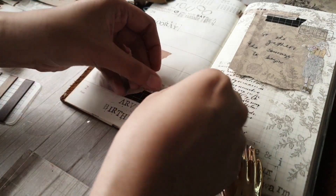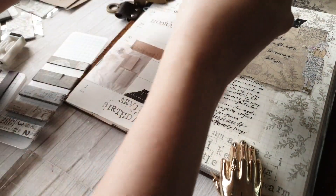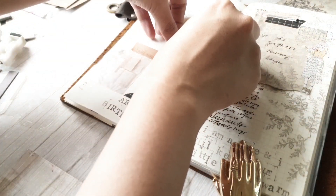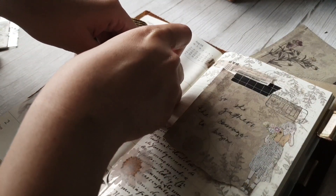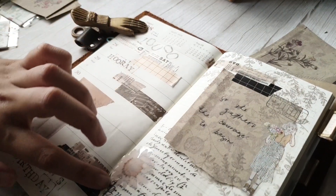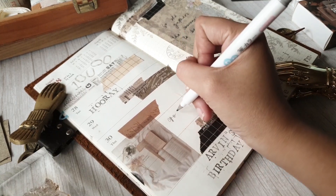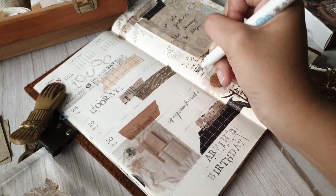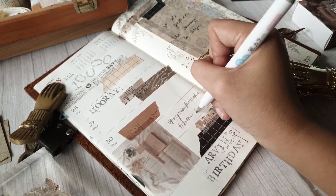Looking at this original page, I have come a long way in terms of style. It was during this time that I was still trying to discover how I wanted to do my pages — trying different styles and colors. I had literally a hundred washi tapes during this time — a hundred, I'm not even kidding. There was no color coordination. I was — I still am a bit now — but I was a full-on hoarder during this time.